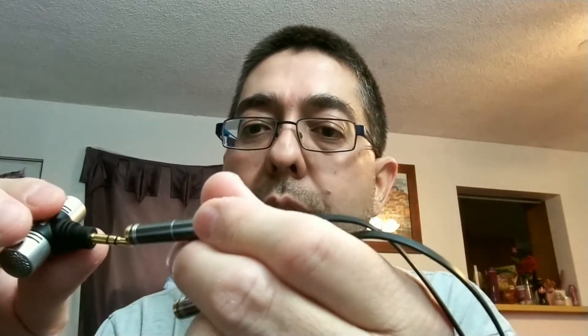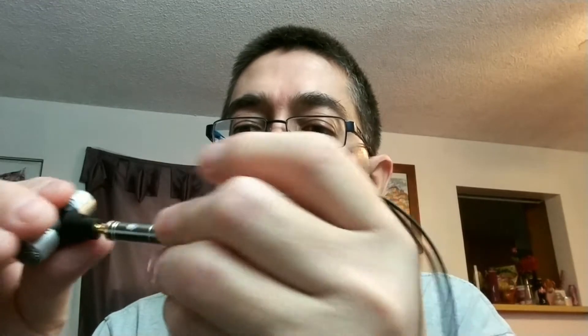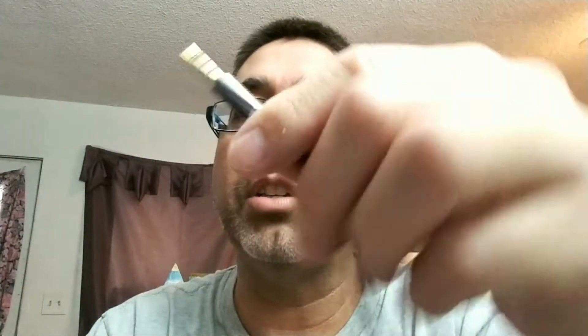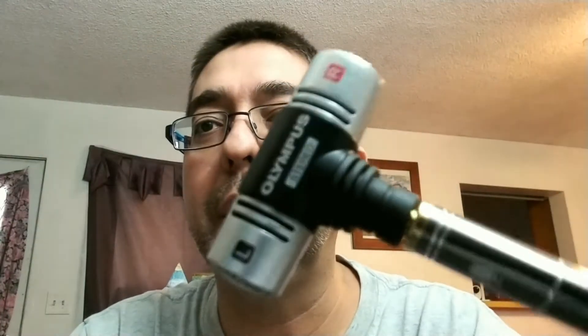First up is the Olympus — let's get it plugged in. Plugging this into the microphone section here; it has a little mic image on it. This brand is actually called King Top — it's a Chinese knockoff brand. Let me plug this in now — it should work. Alright, I've got a little display recording with the microphone started.